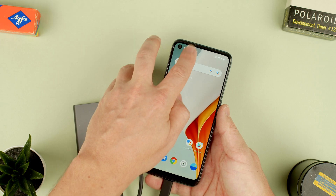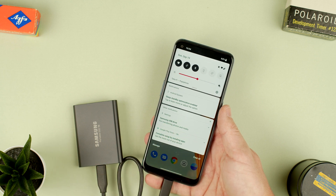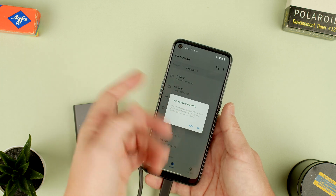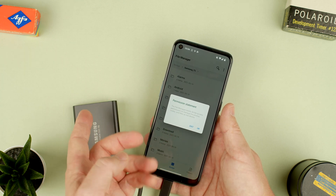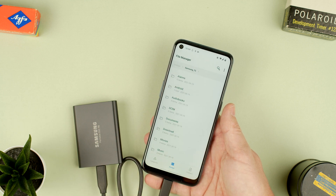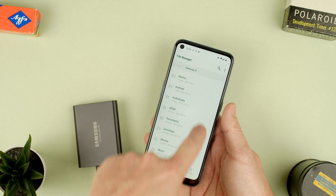It just popped up there. So we can swipe down and you can see it says Samsung USB drive for transferring photos and media. We can press here — it asks for permission for file management to access all images and so on. Very standard. You press yes. Now you can see it says file manager storage Samsung T5.